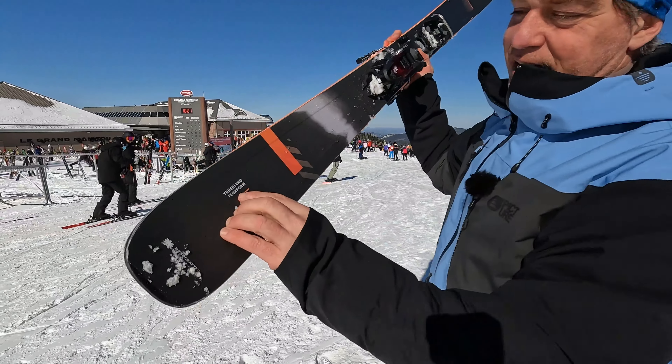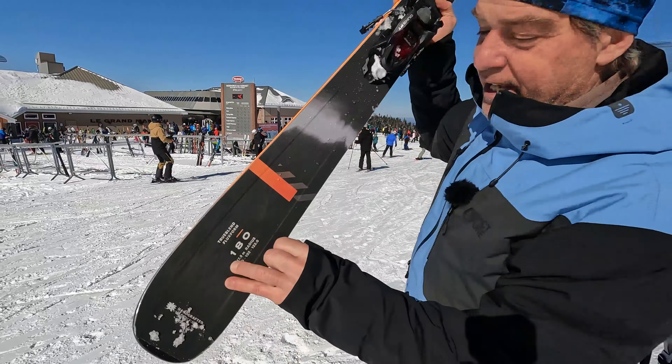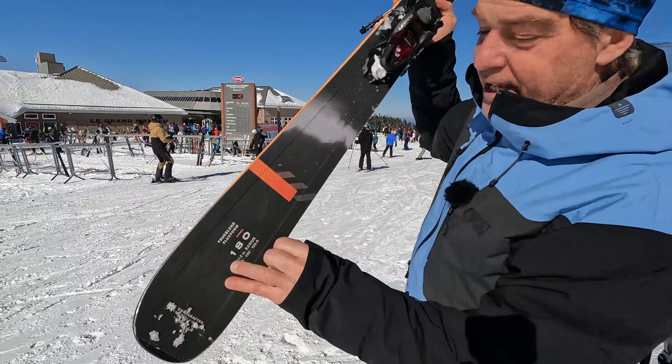Man oh man, did Blizzard hit the spot on this brand new Rustler — in this case the Rustler 10, part of our test drive of natural skiers for the 2023-24 season. This is the best ski that Blizzard ever did for me.